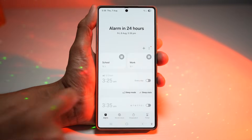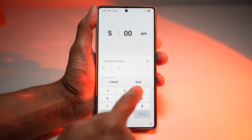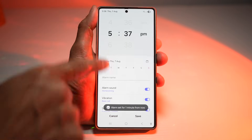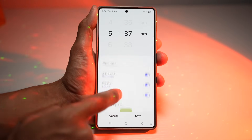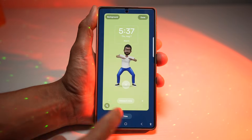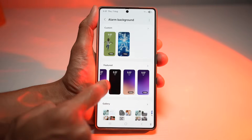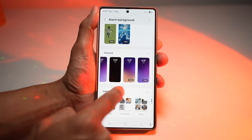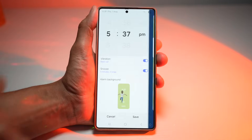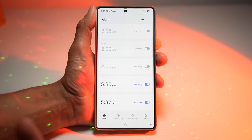To set this up, tap on clock, then tap the plus sign to create an alarm. Set your desired time — for example, 5:37 PM — then tap save. From there, give it a name, alarm sound, and vibrations. Scroll down and you'll see alarm background — tap on it. From here you can choose a dancing background, select from all available featured ones, or use your own video. Choose your preferred option, press done, then press save. At the set time, your alarm will ring with that dancing background.